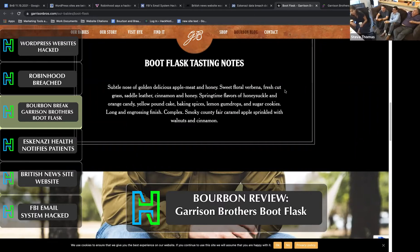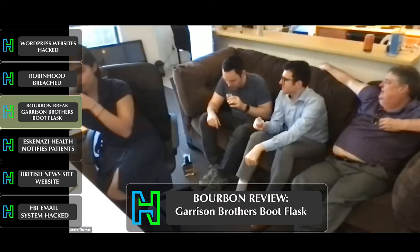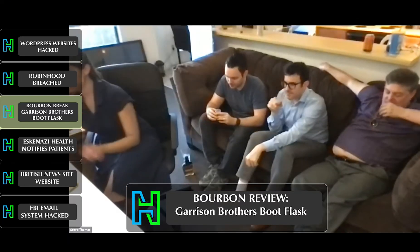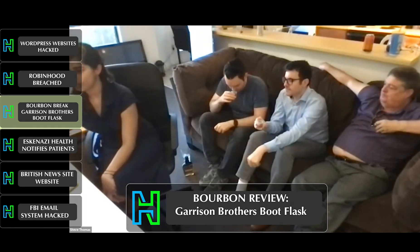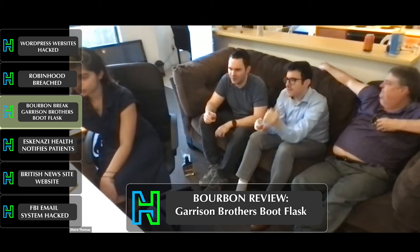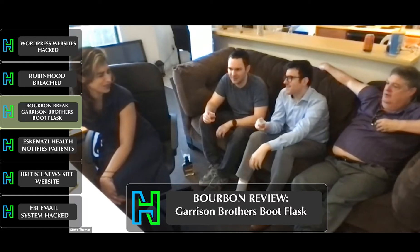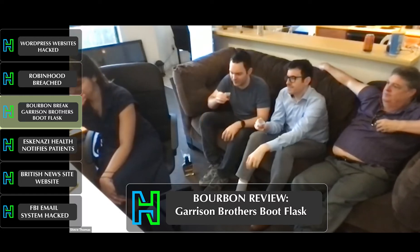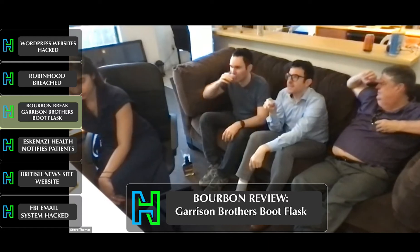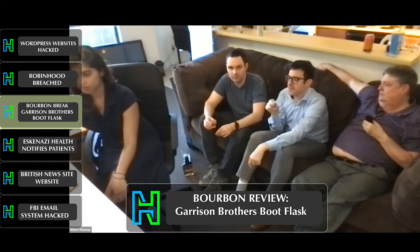Long and engrossing finish. On the nose, I'm getting a lot of corn — sweet corn. I could see some of the sugar cookie and baking spices, maybe yellow pound cake. Some of the baking notes, sort of. It's really spicy on the nose, but it really doesn't finish that way, and it has a very short finish. I'm not getting a lot of aftertaste. It's spicier than I like, but actually I find it very drinkable.